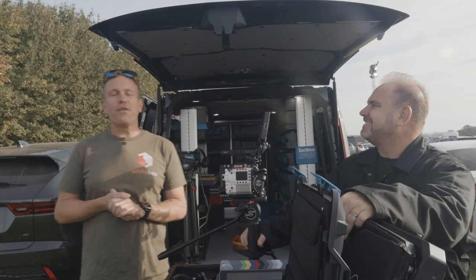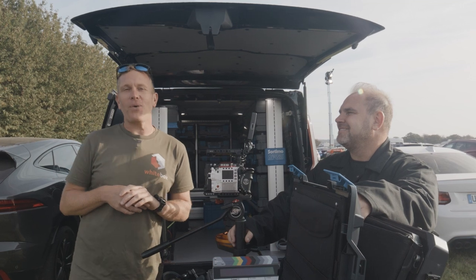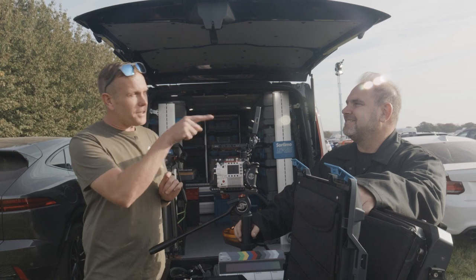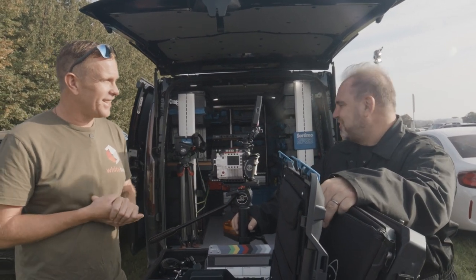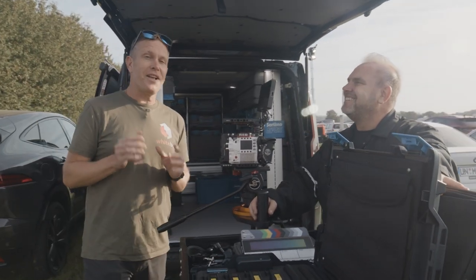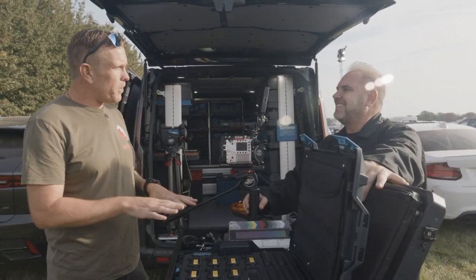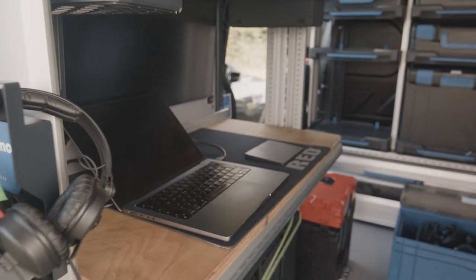Hey everyone, Mark here from White Box. I am here at the Goodwood Revival 2023 and I've come back to see a van we fitted out last year. I'm with Steve from Beyond Content — nice to see you again. Normally I only ever get to see these vans when we've just fitted them out, whether it be for a plumber or electrician, but this was something a little bit different for us — this is a studio on wheels.